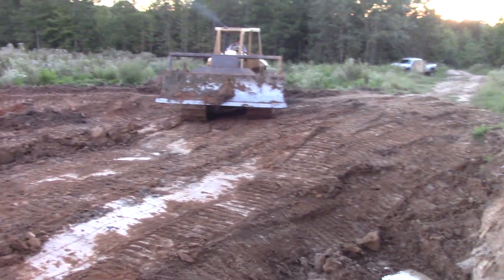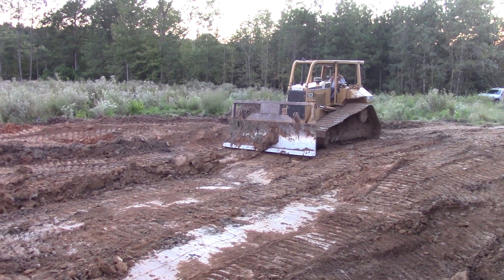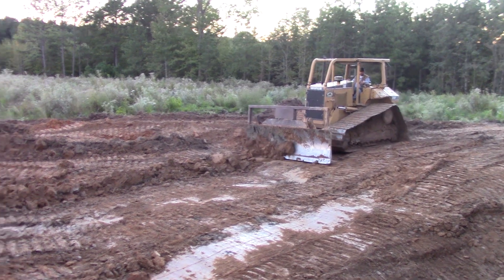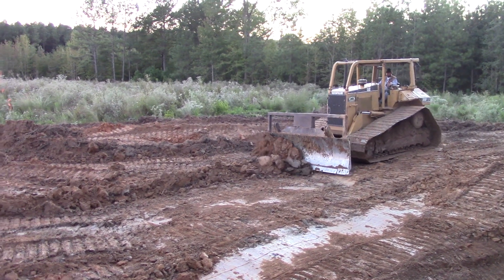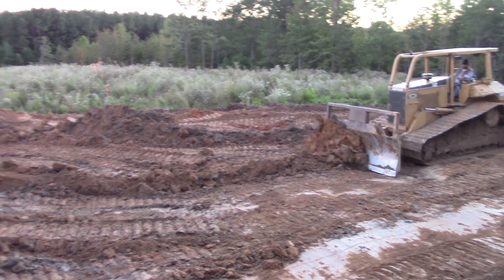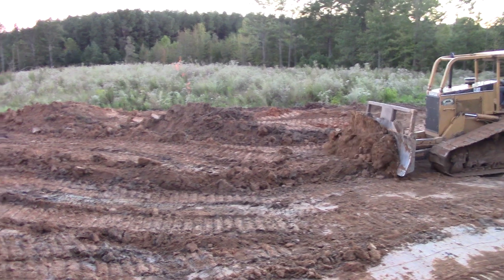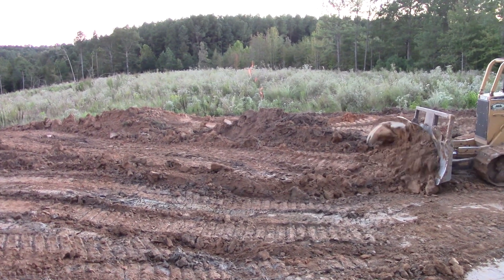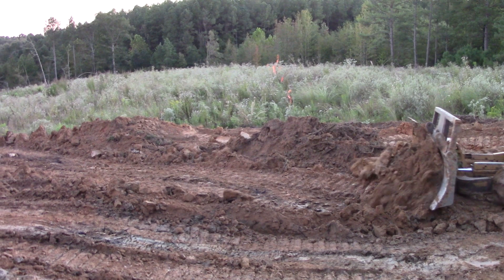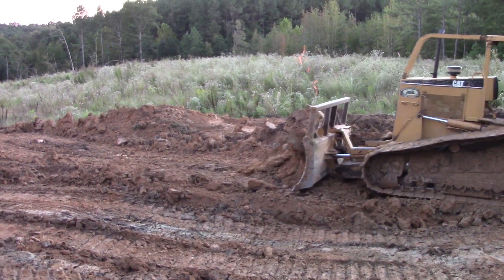So he's opened up a nice, big, wide area for us. And as he's worked, he's kept in mind that we want to make a ditch to drain this. That's why he's put so much material way past this line, so that we can have a natural drain in here to get the rainwater out.